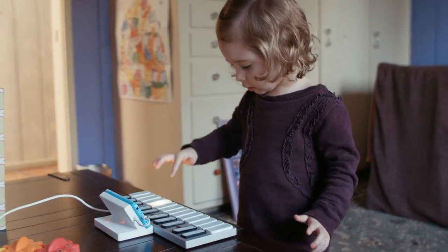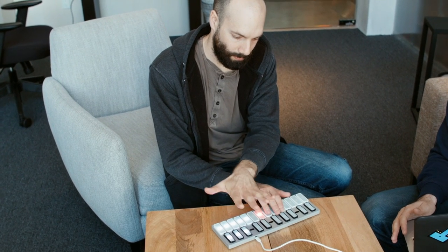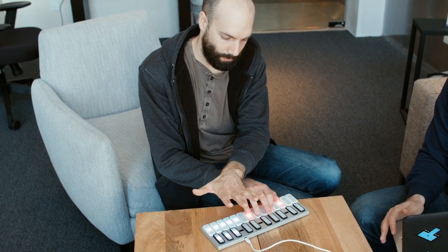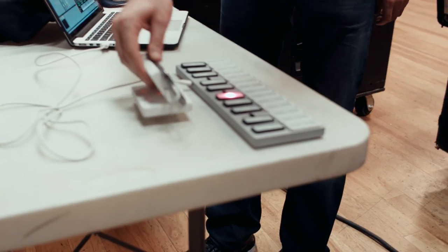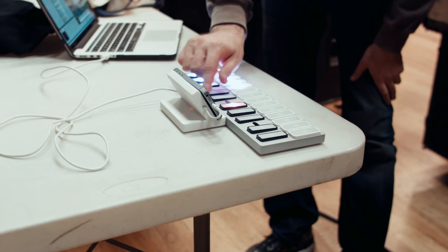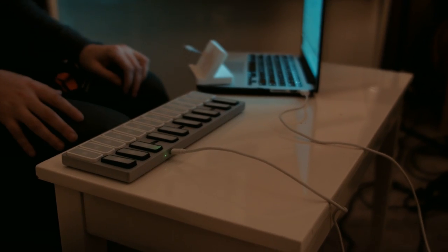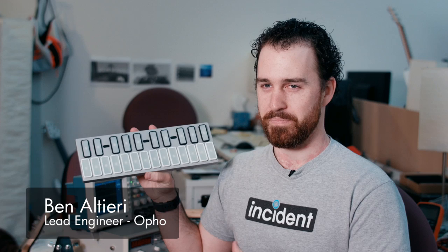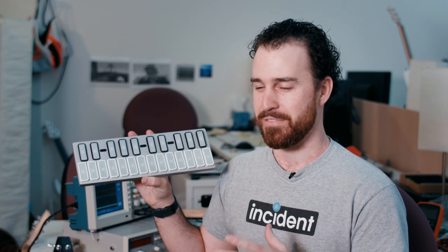So this is Keyz. Keyz is a new way to approach piano — a new way to engage with this instrument. There's no visual clutter, and the way it just works with other things is magical. When you get this thing in your hand, you plug it in, see the LEDs light up, and you see the possibility of the experience you're about to have. No doubt you're gonna love it.